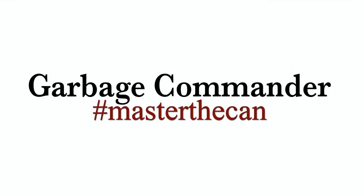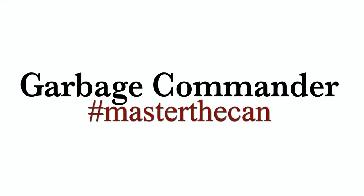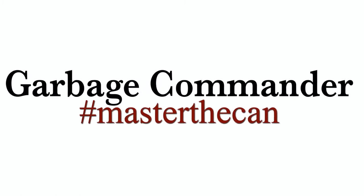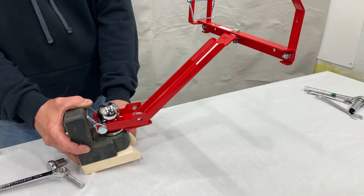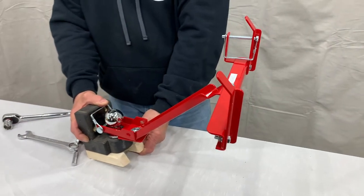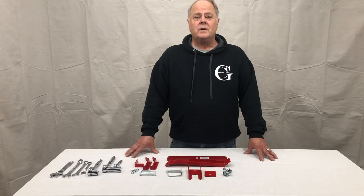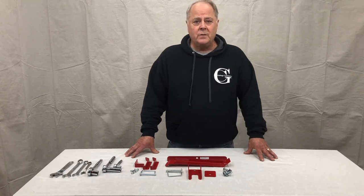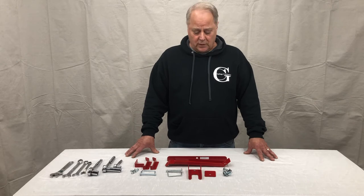Thank you for purchasing from Garbage Commander. We're happy to bring you these videos on how to install our products. Today we're going to install the UBL MT, which can either be bolt mounted or conventionally using the ball hitch.